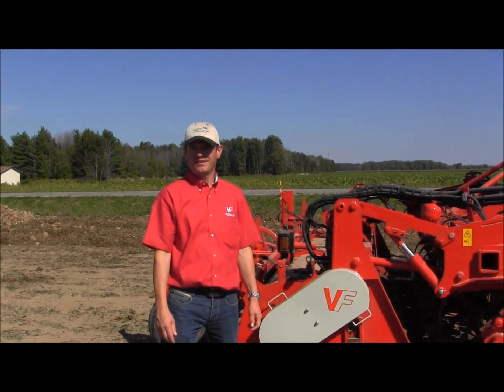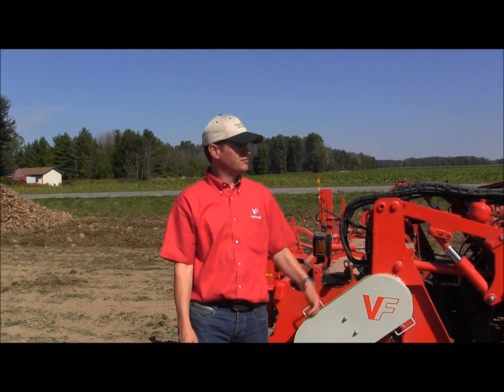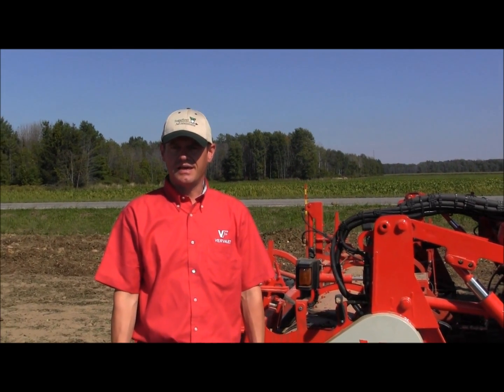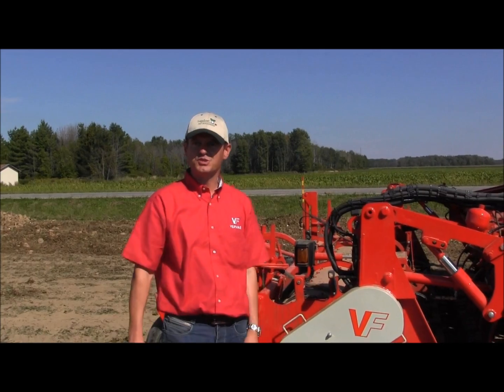Hi, my name is Robin Vervat. I'm the owner of Vervat Company in Holland, manufacturer of sugar beet harvesters. Right now we have here the new machine, the Beat Eater XL25. It's the first one out here in the States and I just want to run by you a couple of things that are special on this machine.